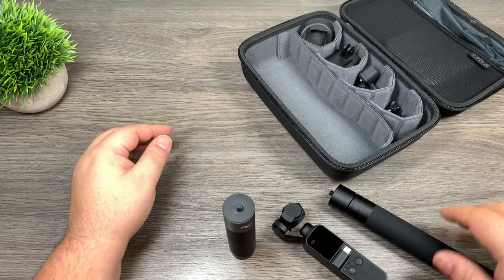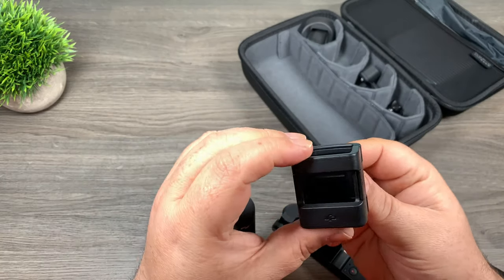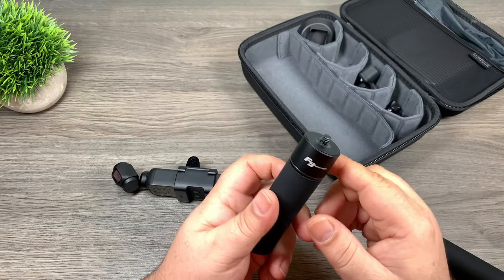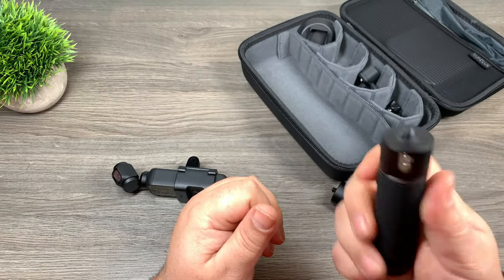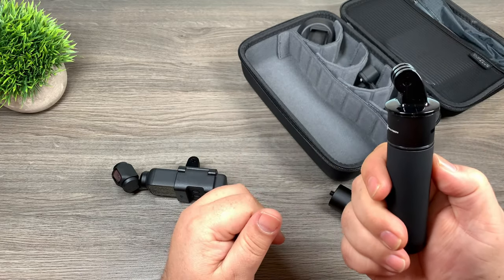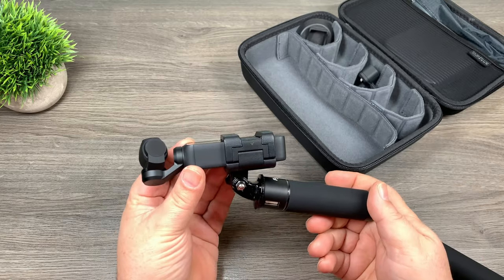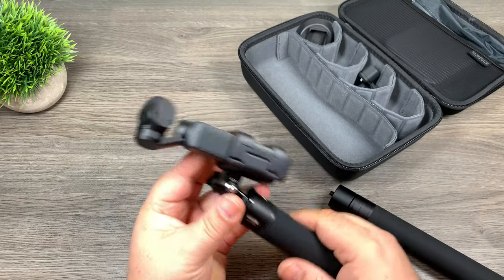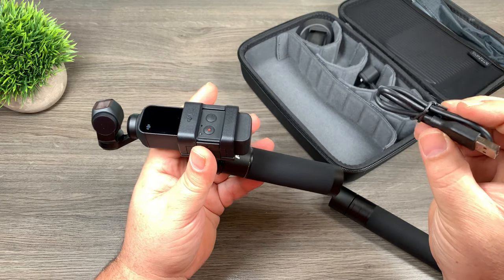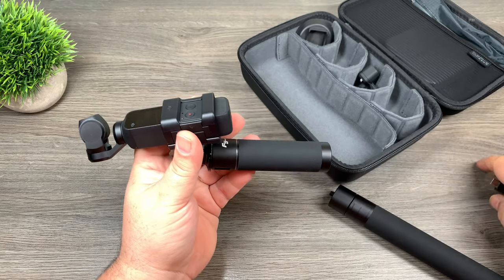There are a couple things we can do here. First of all we're going to mount the Osmo Pocket in the accessory mount that DJI sells. That now gives us a way to mount it. Next we're going to put a GoPro mount at the end of the handle so we can attach it to the accessory mount. Just screws on there like that, put in a thumb screw. Now we've got a little handle attached that has a built-in power bank. At this point you can use the USB-C cable that came with the Osmo Pocket — just plug it into the bottom of the Osmo Pocket and then into the power bank handle.